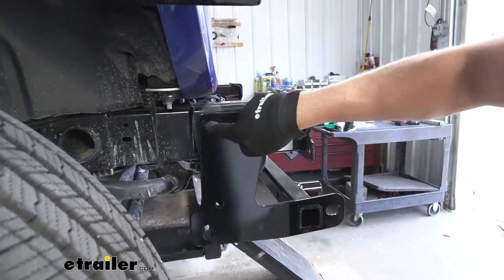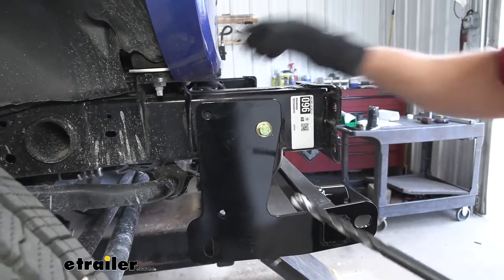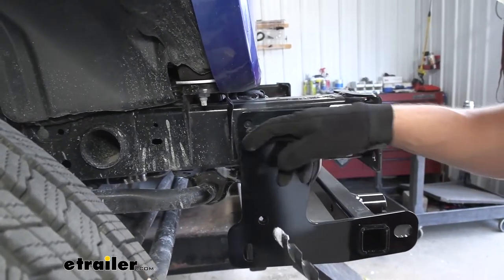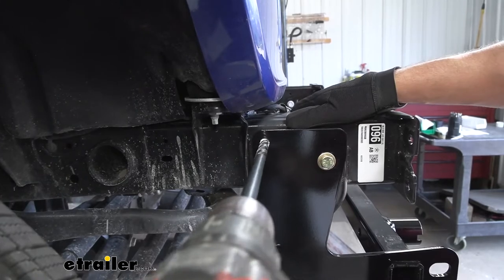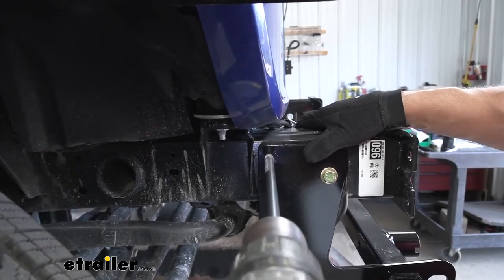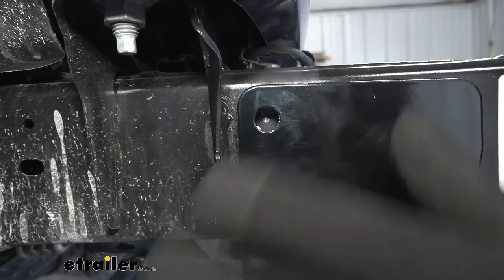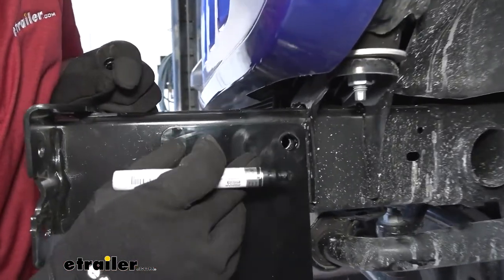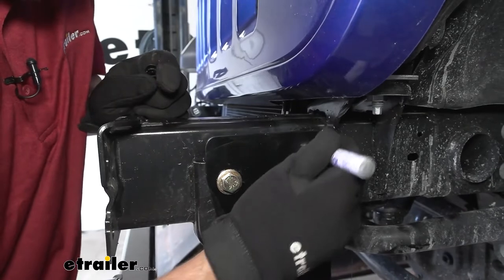We're going to be drilling our top rearward hole through the base plate into the frame, using the base plate as a template. The final size the hole needs to be is ½ inch. We're going to take a ½-inch drill bit to get our hole started — the tip will create a pilot hole — then come back with a smaller drill bit and work our way up to the final size. Keep in mind we aren't going all the way through the frame, so be careful. Once drilled to final size, take a paint marker and coat the inside of that bare metal to prevent rust or corrosion.